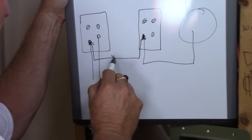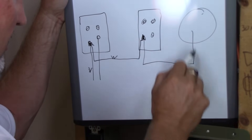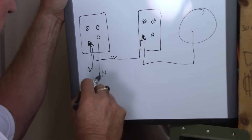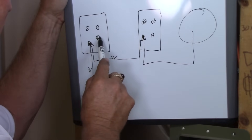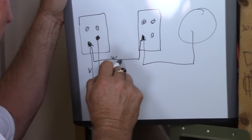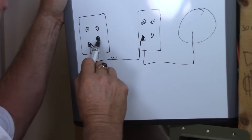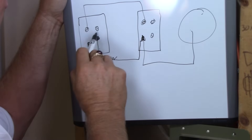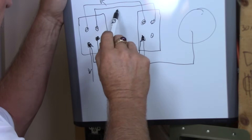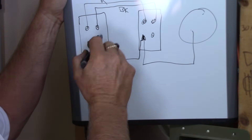Now I'm going to draw this out on a board. Here's your white neutral coming in, spliced in the first box, spliced in the second box, then off it goes to the light outlet. Power comes in — this is your hot from the circuit feed — going to the common black terminal of the first three-way switch. Then you have a three-wire cable: white used as neutral, black, and red. For simplicity in the drawing, the common screw takes the hot in, then a traveler — let's use black — goes over to that traveler on the second switch.